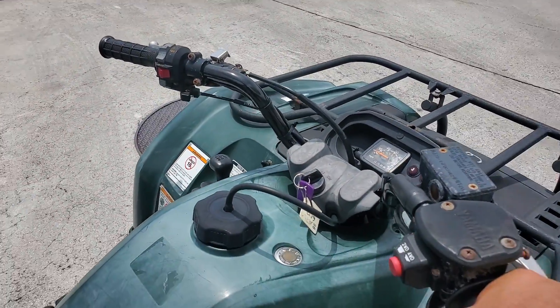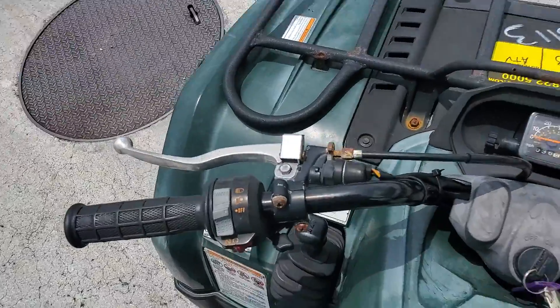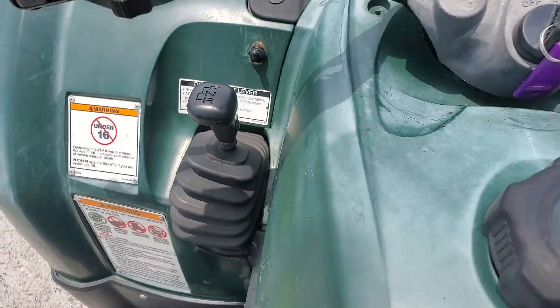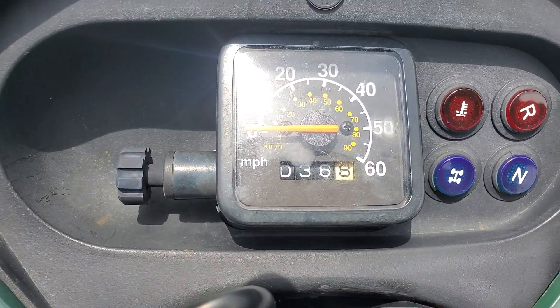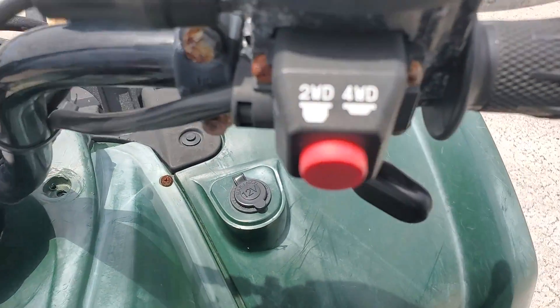It's in gear. It's got the pull start here and the shift lever here — forward and reverse. It's pretty plain. It's got an odometer reading 36.8 miles. Here's the four-wheel drive button.